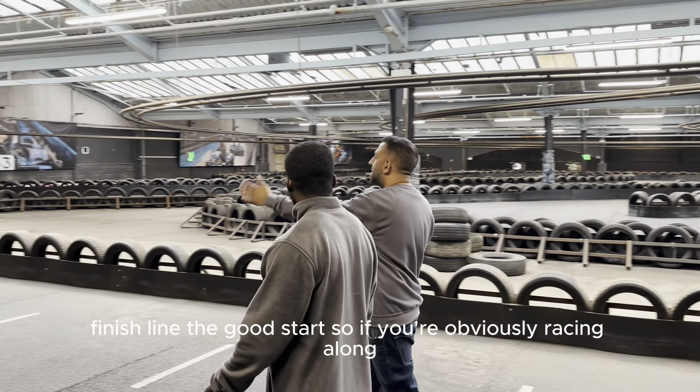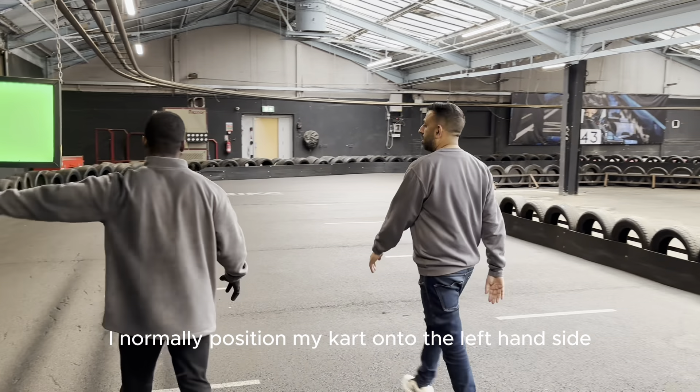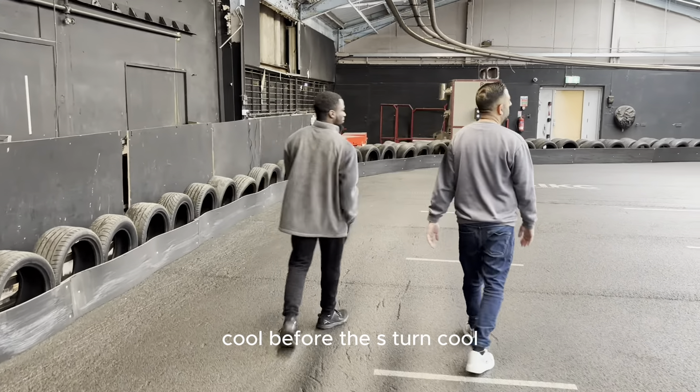If you're obviously racing along, where should your cart be? I normally position my cart onto the left-hand side, always around here, just so I can get a nice straight before the S-turn.